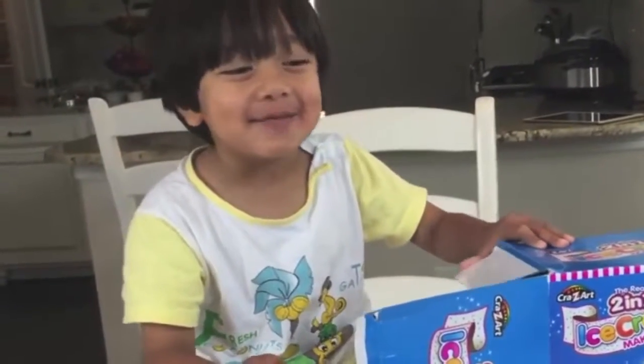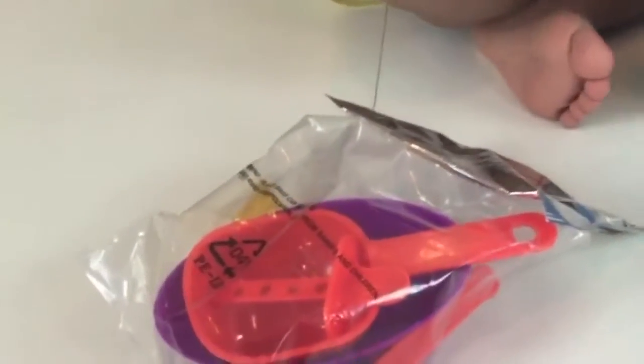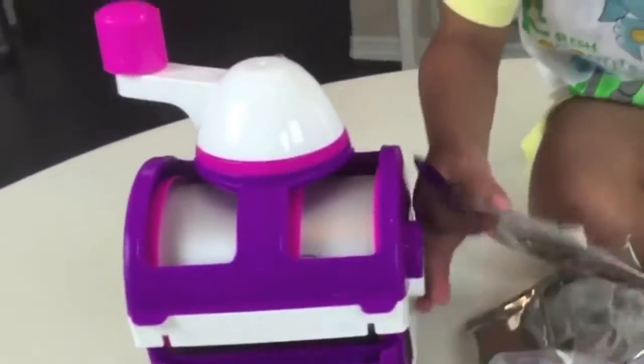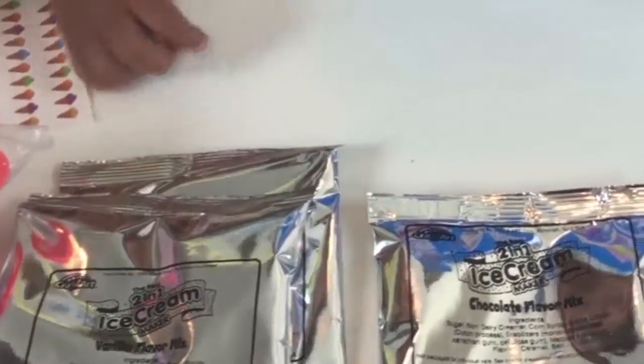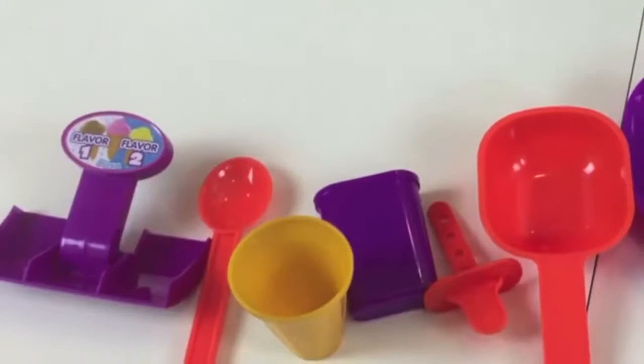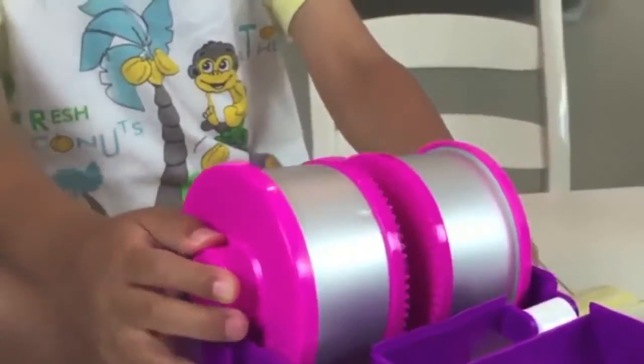Unboxing time! There's a factory and some accessories. There's the Ice Cream Maker. It comes with 2 vanillas, 1 chocolate, 1 strawberry. It comes with accessories and stickers!